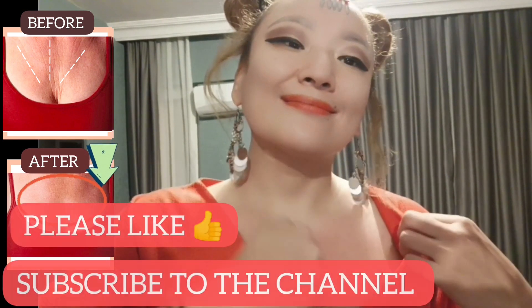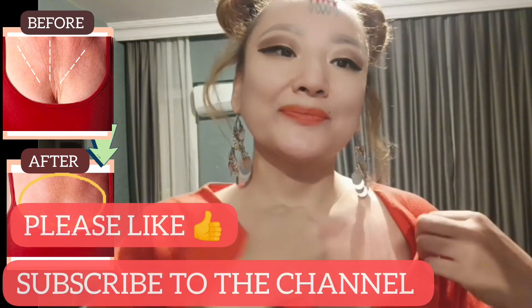Use an oil or cream if you have dry or sensitive skin. Be sure to check the other useful videos — links in the description. Please like and subscribe to the channel.